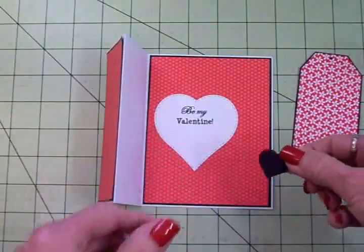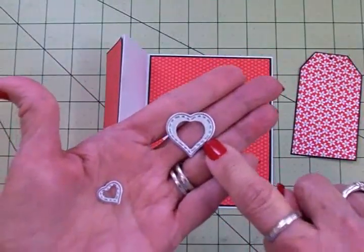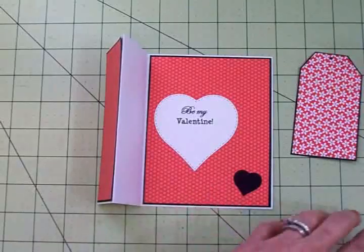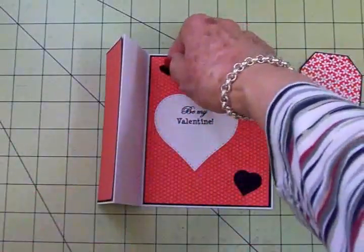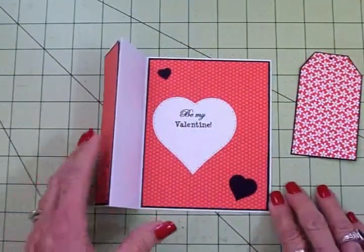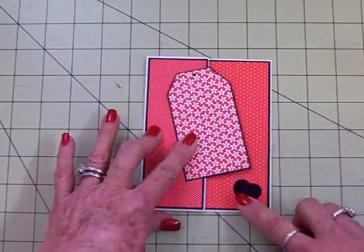I decided to cut two more hearts out of black with those stitched heart dies — I've got this little tiny one and then one a little bit bigger. I'm going to put one right there and then the other one right up here in this corner just like that. I think that's really cute, and now you can see when I put the tag on the front it's going to cover that, and then we'll have the little heart down here as well.